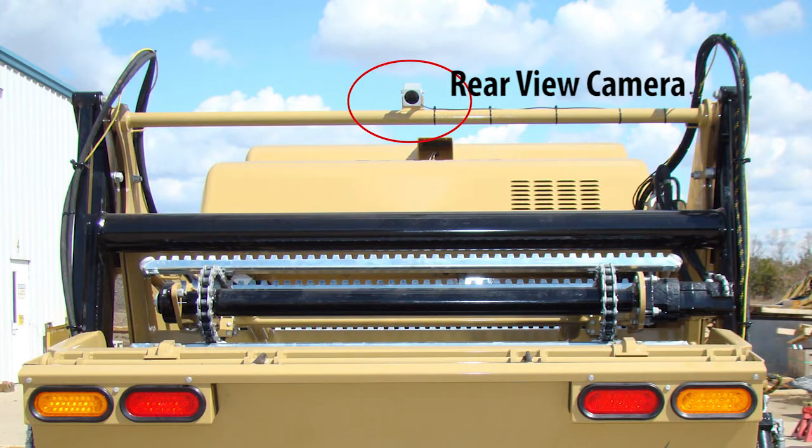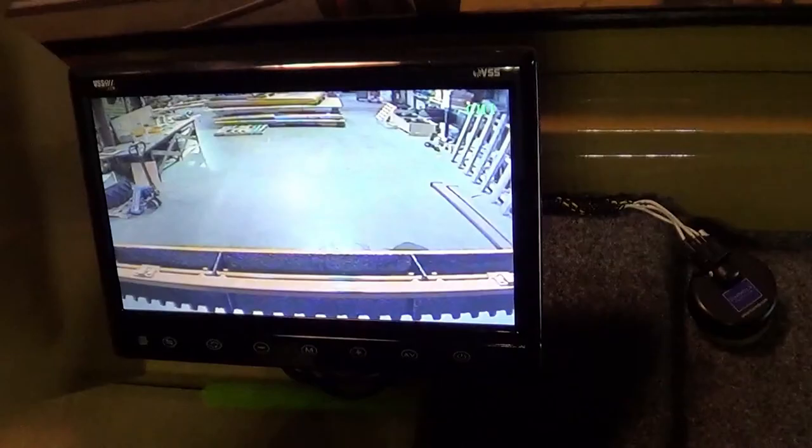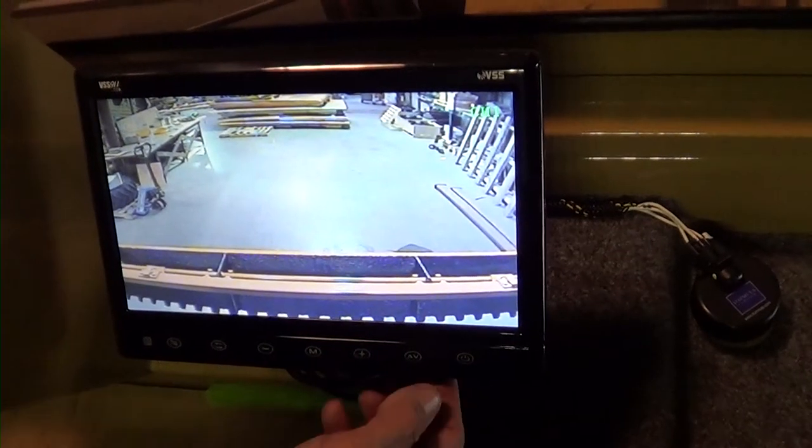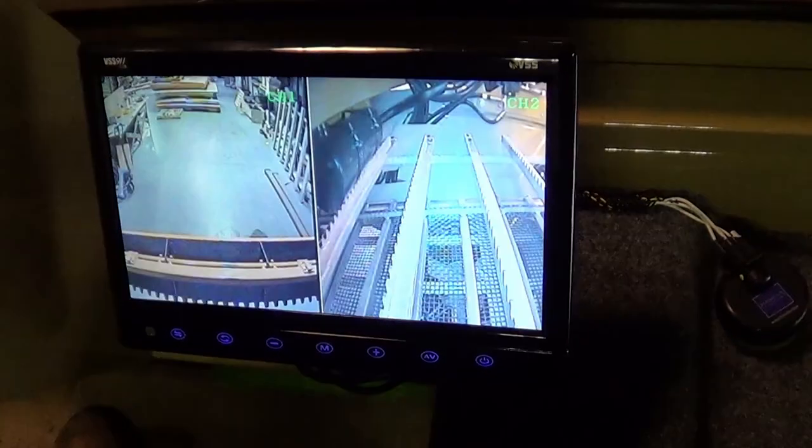The machine is equipped with rear view and screen view cameras with a monitor in the cab. Press the AV button on the bottom of the camera monitor to change the views from one camera to the next, or to view both camera views on a split screen.